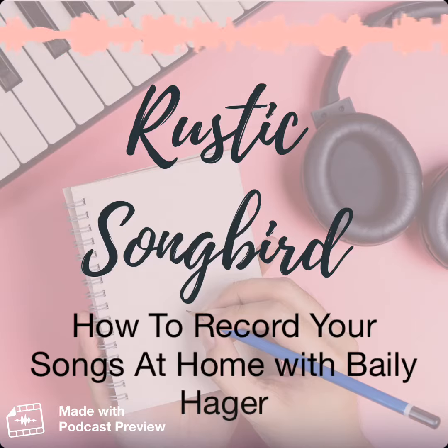I'm your host Lydia Walker, and in this interview I talk to Bailey Hager about her setup to record her own songs at home. This is a must-listen if you're looking for great quality but low-cost options for recording your own demos. We get into the nerdy details of the equipment you need, the hardware, and the software. Bailey explains and simplifies the process for you if you're just getting started recording at home. You can find out about more resources on the website, which is rusticsongbird.com slash resources, and I've linked a lot of the equipment that we talk about in this interview. I hope you enjoy this show. Let's get into it.